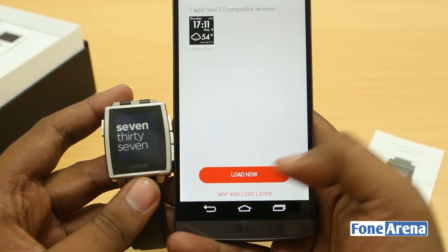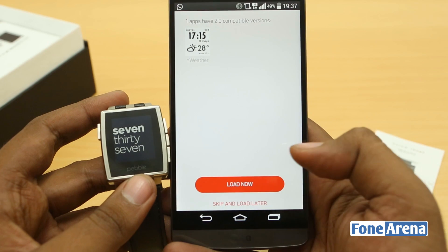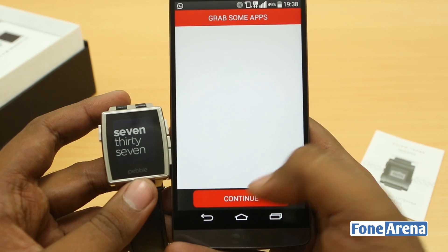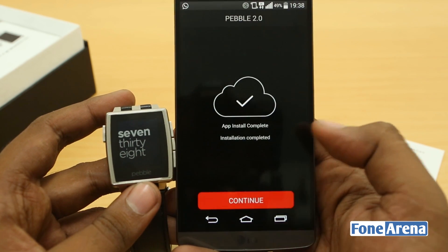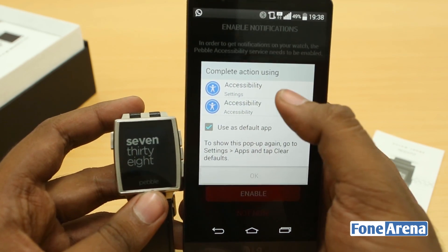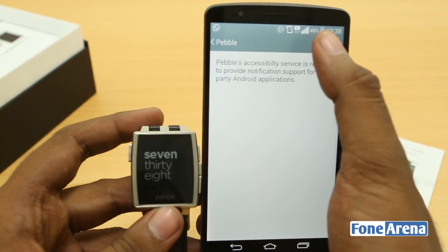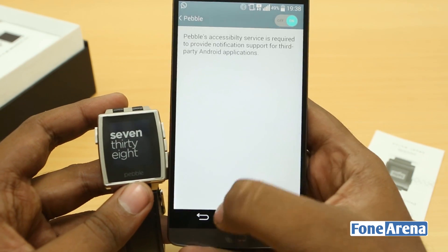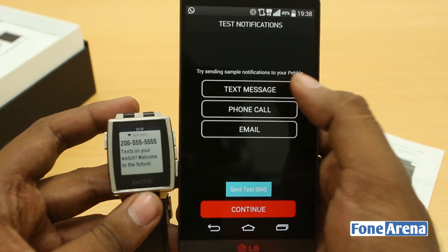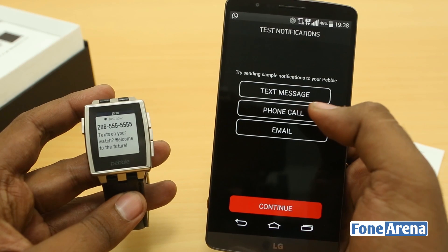The Pebble app is kind of a web interface and not the best app we've seen — they could have done it much better. I'll hit continue and quickly enable it. Accessibility settings need to be enabled in Android for pushing notifications. Let's try a text message — that's how a text message arrives. Let's see if we can find the notification LED.